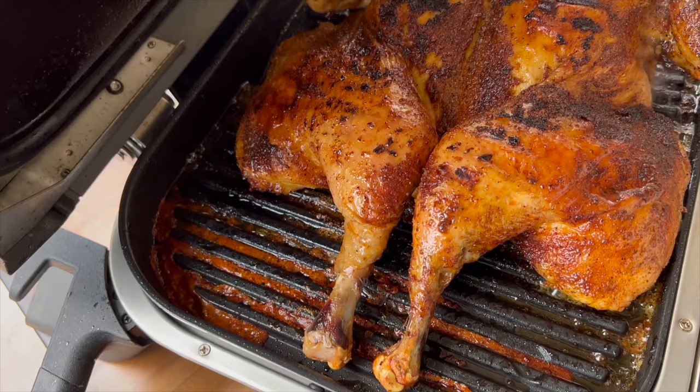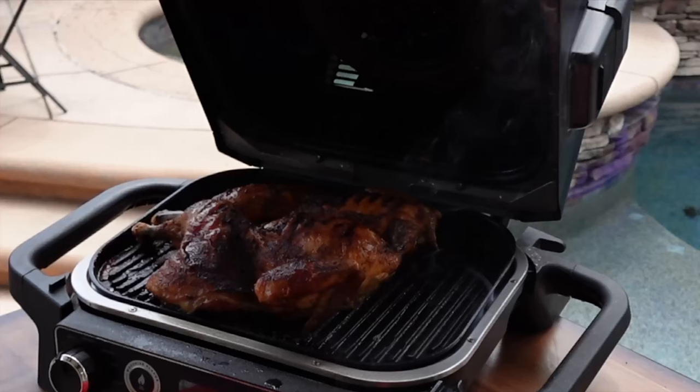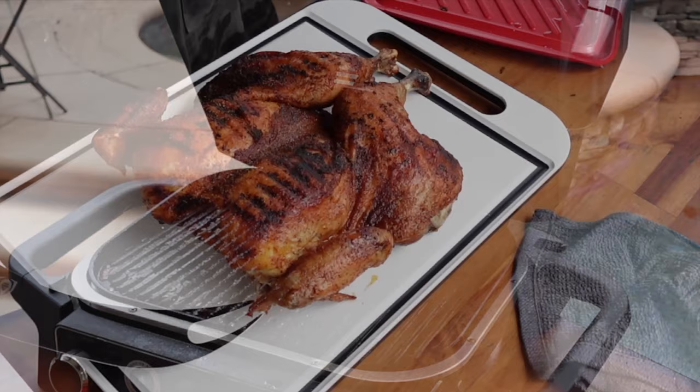Let's take a look. Not entirely sure this is exactly what I had in mind, but it looks good enough to me. Let's get this bad boy off. We got our tray, got our big old spatula — get it off. We'll let it rest a little bit longer and we'll slice into it.